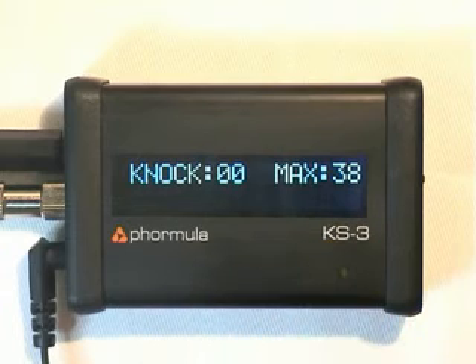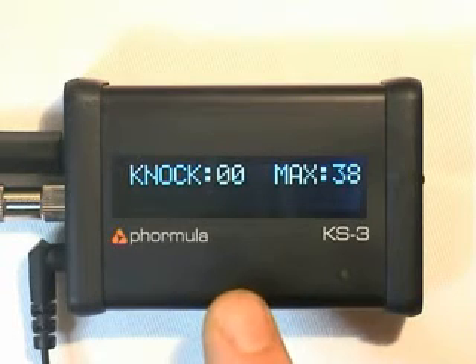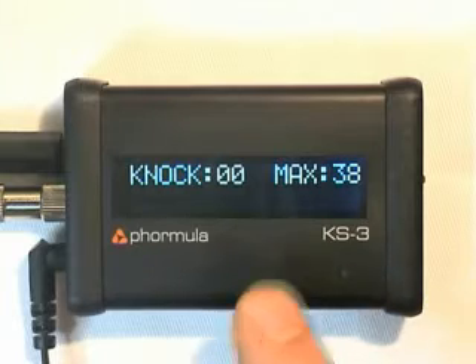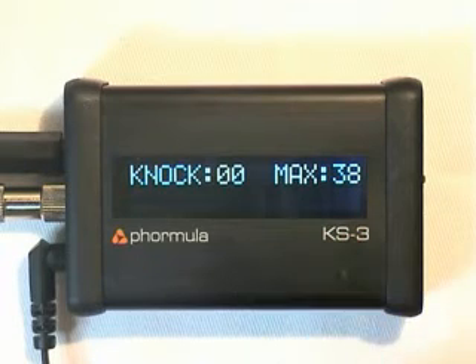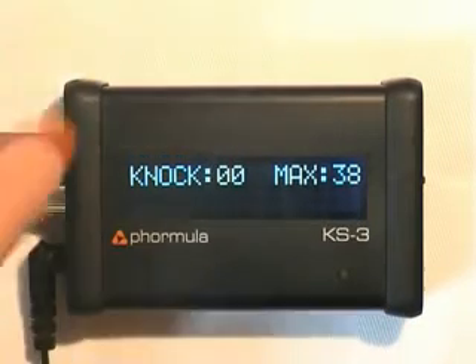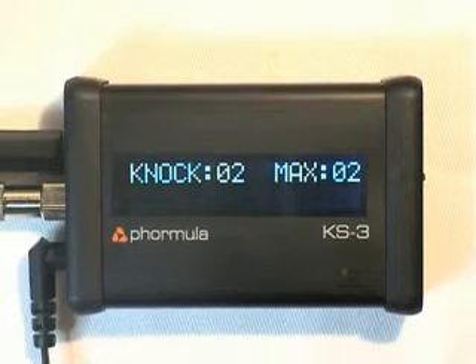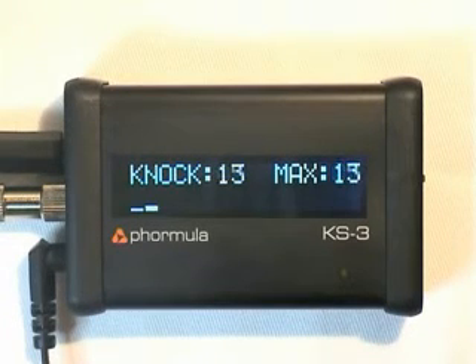Now what might seem strange is that we've actually received a reading that says it detected knock. In actual fact, what the device is doing is picking up all the frequencies — we've currently got it set to 6.5 kHz — so it's trying to detect those frequencies. Within the engine we've got a lot of background noise, valve train noise, etc. The way we set it up is that you set a threshold value. In this case we recommend trying to achieve a value of around 40 by adjusting the gain. I'll just reset that by pressing the jog dial inwards. I'll replay the same signal — and as you can see we get very similar readings; this time it read 40, which is what the device was originally configured for.